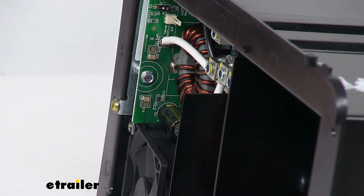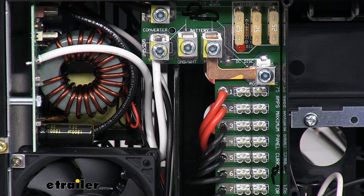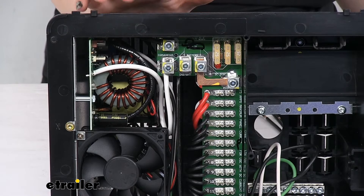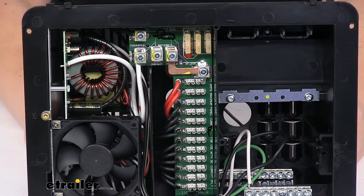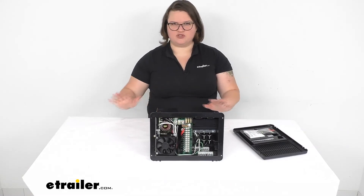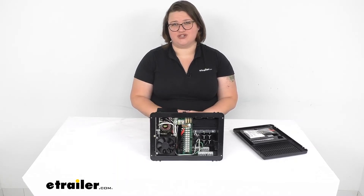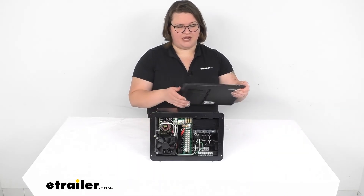You want to make sure that nothing's connected whenever you make that switch. In addition to lead acid and lithium, this will also work with AGM, gel, and flooded lead acid batteries. All in all, I think this is a really smart system — it definitely allows you to have a lot of flexibility with your power connections, keeps it all in one area so you don't have to worry about running things to multiple devices, and it gives you that peace of mind that your batteries are going to be properly charged and ready to go whenever you're off the grid.